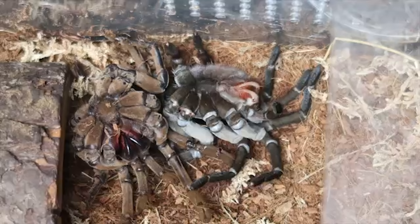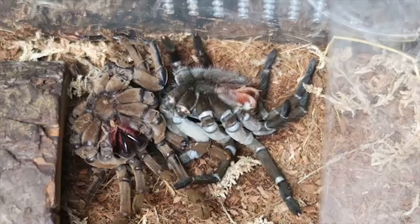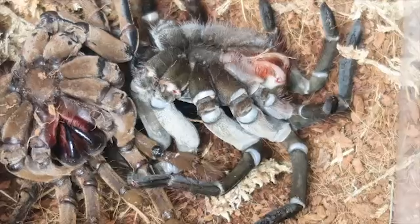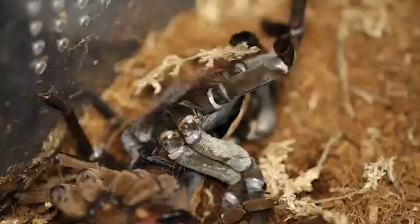Just like a shed, basically what happens is that as a tarantula grows, it can only stretch so far, and then it needs to shed that exoskeleton and have a fresh layer of skin. It is unbelievable — so creepy to see it. It's like an alien coming out of its shell.